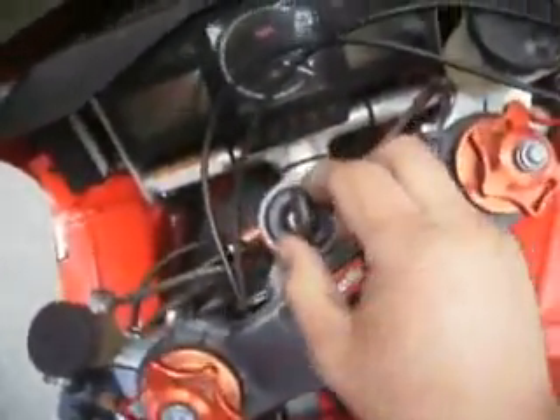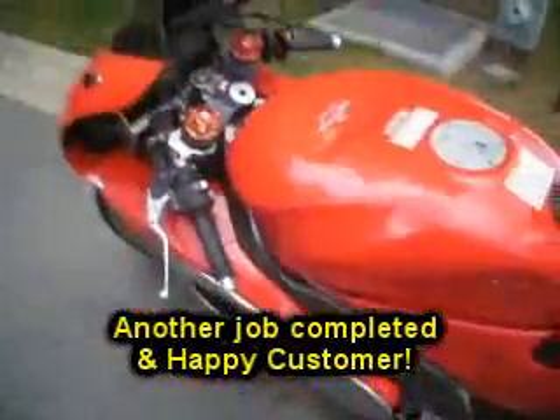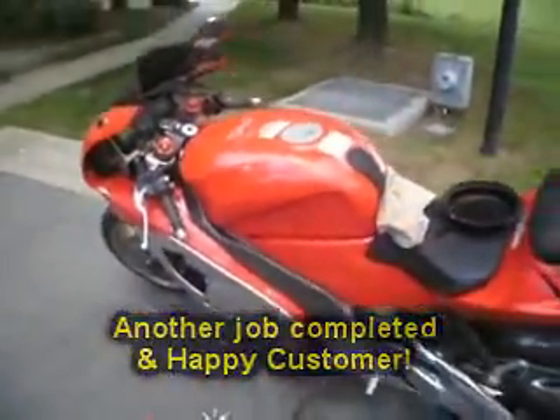If you have any questions, give us a call or go to our website at www.keyspecialist.com and set up an appointment. Thank you.